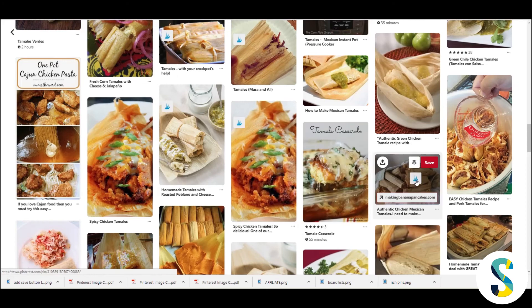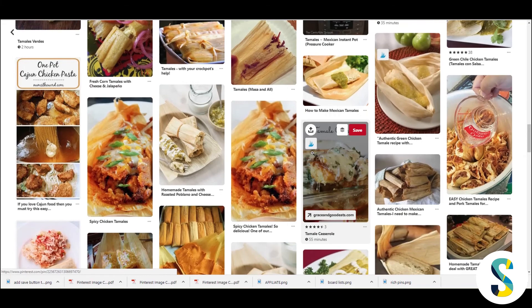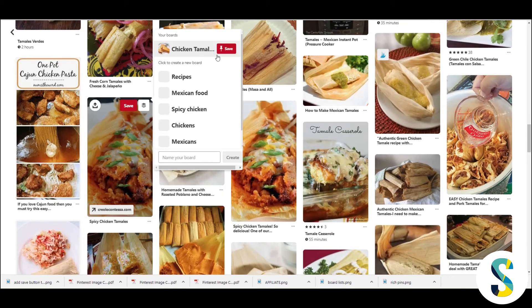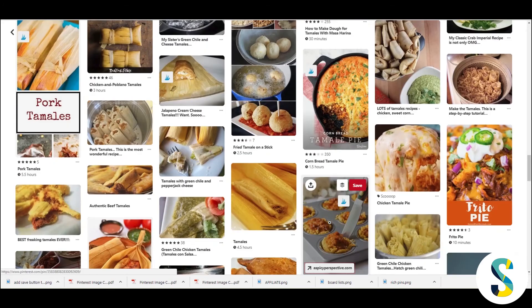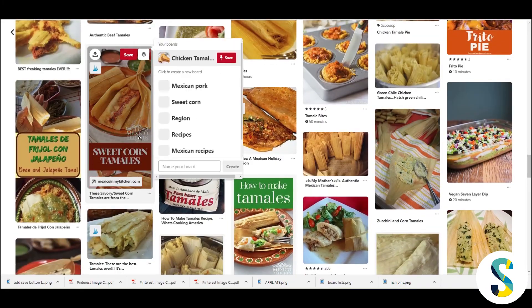The kinds of pins that do the best on Pinterest are the ones that catch your eye. As you're thinking about creating pins, look at what catches your attention — like images that look really delicious or visually appealing. When you start creating your own pins, those are the kinds of images you should use.